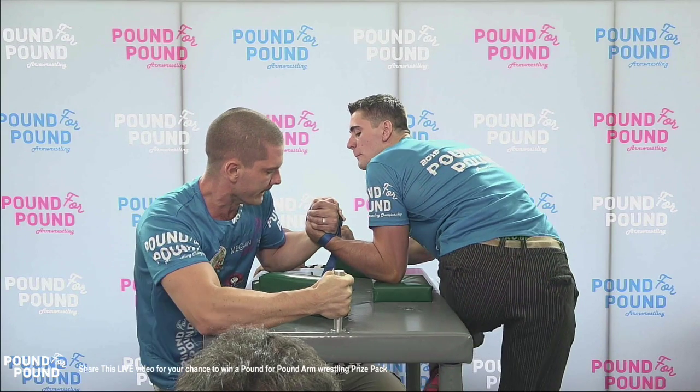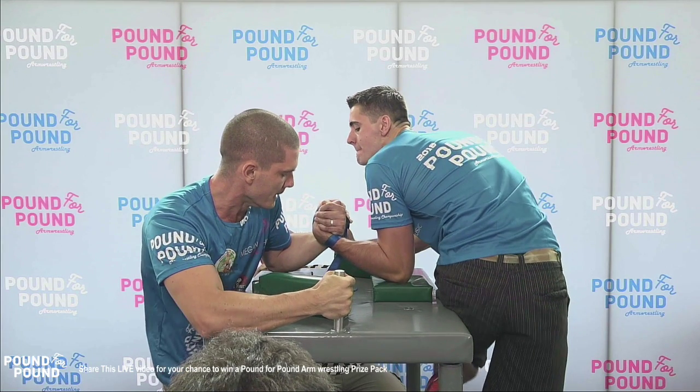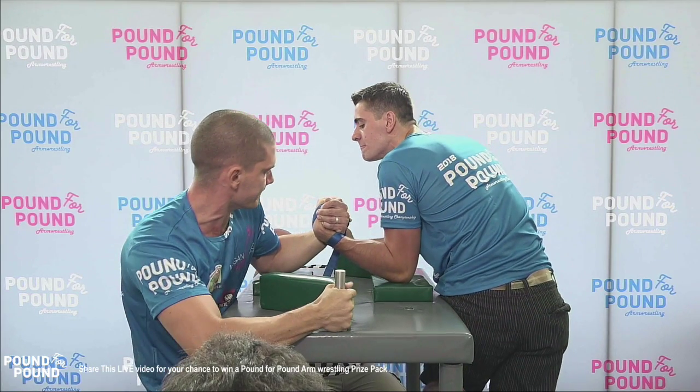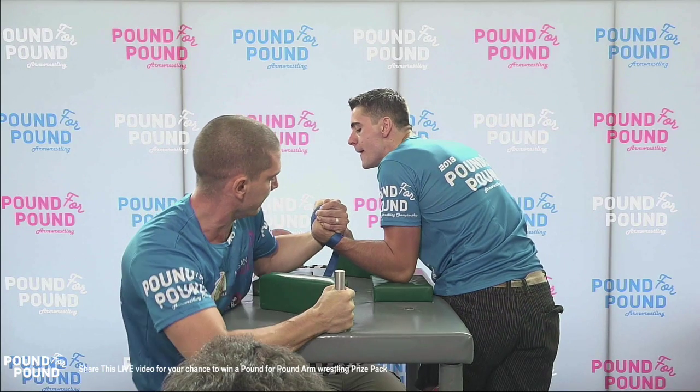You'll see as Mickey stands up, Mickey starts to get exhausted in the hook and he goes into what looks like a bit of a press position. Watch Mickey after this large surge — Mickey will stand up and commit his own shoulder, and that will open up the opportunity for Jordan Davis to roll the hand.